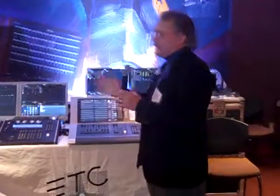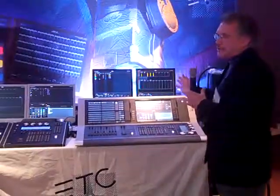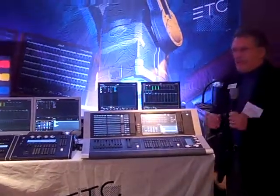We have next to that the ION console, which is the smaller brother of EOS that has all the horsepower you need for an EOS-type console, but at a little bit more affordable price.